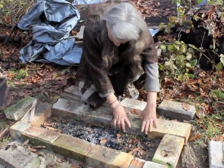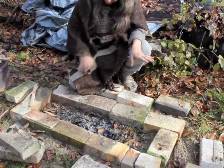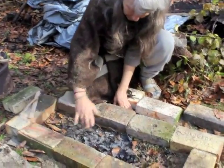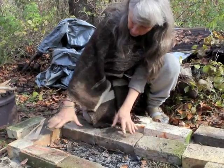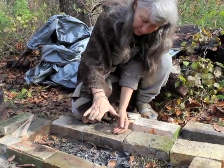Ordinarily, you put a sand base down on the ground to level things out. In the real situation there would be bricks underneath all of this, so the ground would be a bricked area. These are the first layer of bricks starting to go up, and we're starting to create the burn chamber with these bricks.